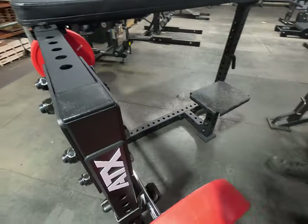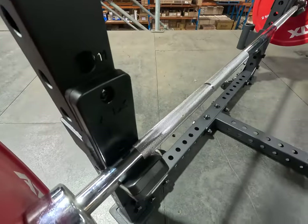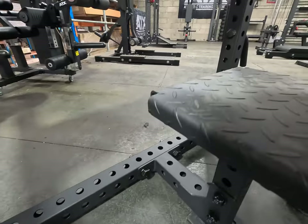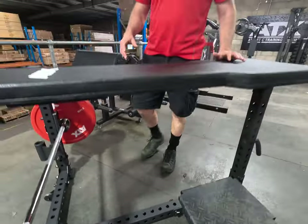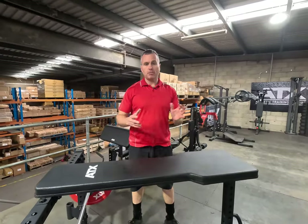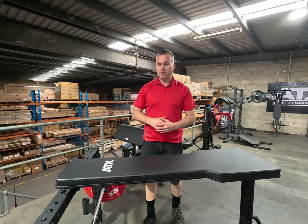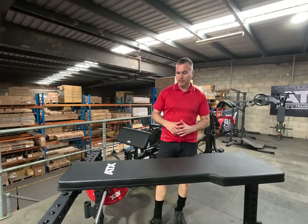The foot plates are in a nice position, and depending on your gym layout you can swap that around if you wanted to. Overall, just a very nice basic machine. For a smaller gym or if you're a personal trainer wanting to set up a larger studio-slash-gym, this is a great option.